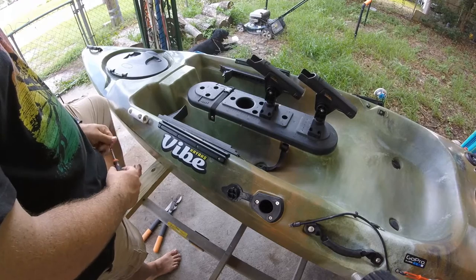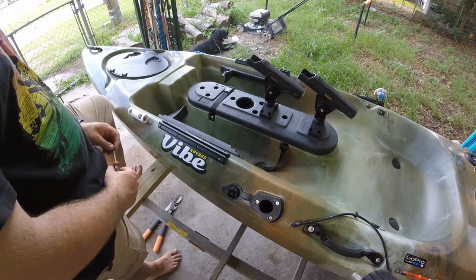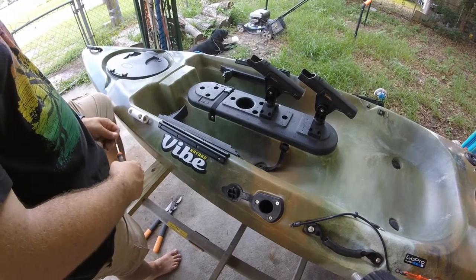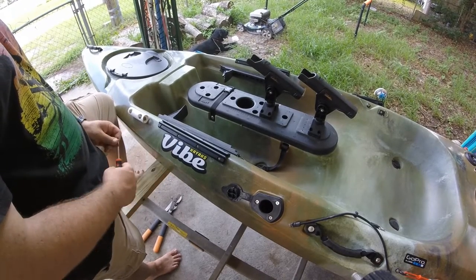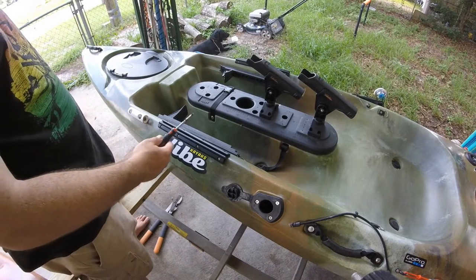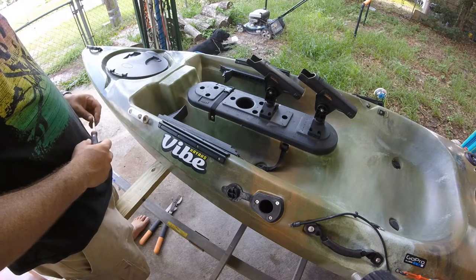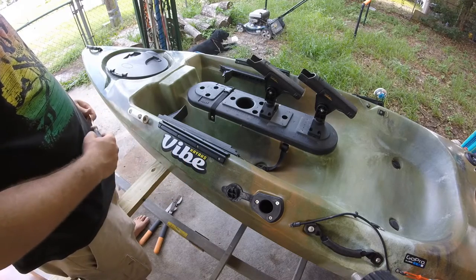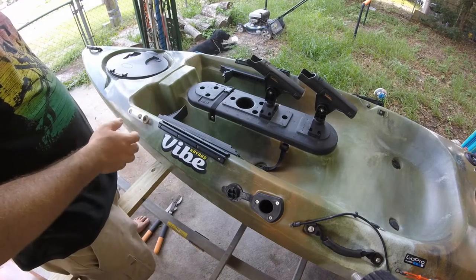Hopefully you guys enjoyed the video and learned how to put this thing on the correct way with minimal tools. Go ahead and go on vibrekayaks.com and purchase one or maybe two like I have — they're about $20 a piece. You can fit your GPS, your fish finder mounts on here. A lot of things are made by RAM Ball that fit right into these slots. Also, RAM Ball mount makes attachments — rod holders, fish finders, GPS.